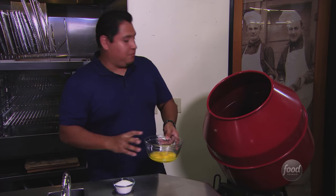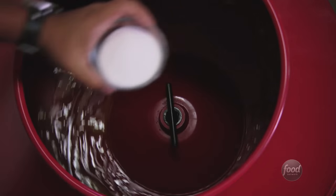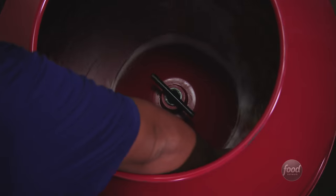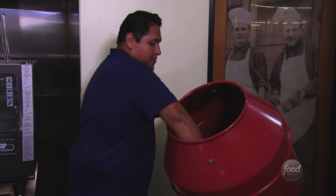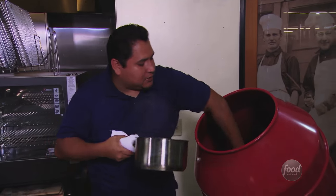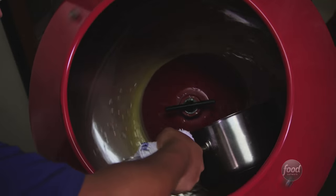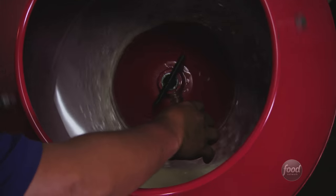So let's go ahead and make a custard base. A custard base is egg yolks, sugar, and cream. I'm trying to incorporate all the sugar into the egg. Now I'm going to grab my cream and pour it into the egg yolk and sugar mixture — slowly, a little bit at a time, and then pour the rest in. I'll add a little vanilla here, nice vanilla flavor, about two teaspoons.